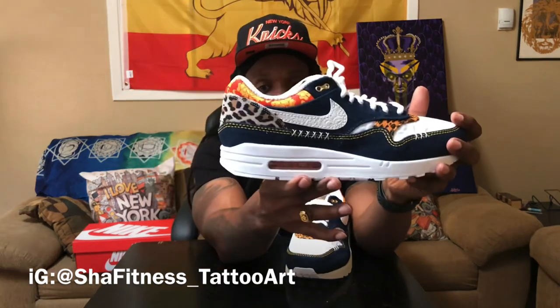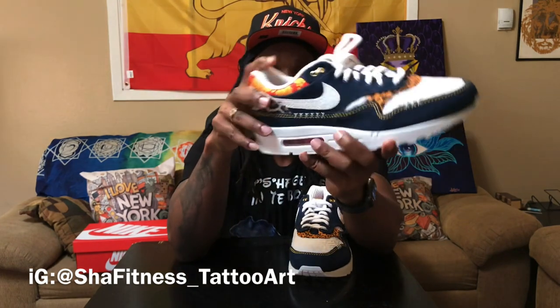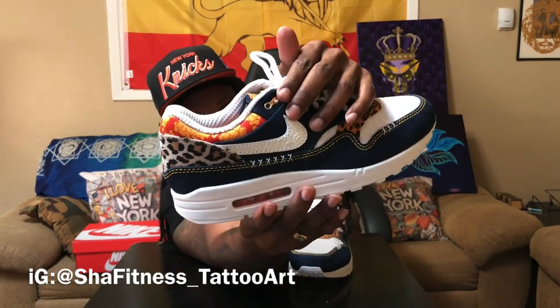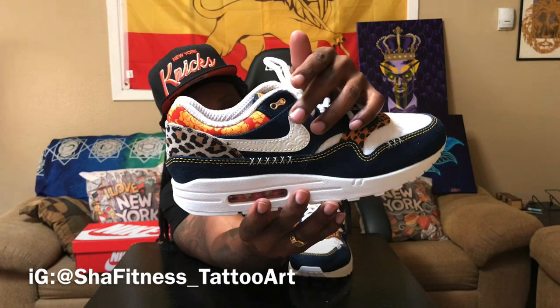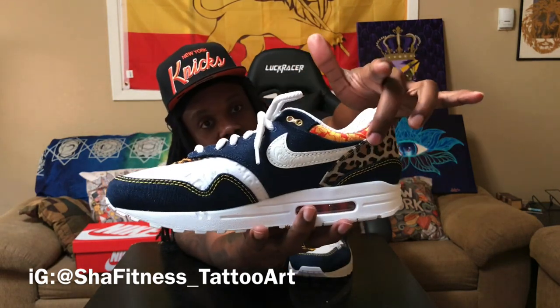Then we got the cross stitching on the side — that's so dope too. Three X's right here — to me that's 30, so we got 10, 20, 30, 40, 50, 60. Not sure if they were thinking Roman numerals but you can attach whatever story you want. Nike arrow in the back, stitched in and embroidered. On the swoosh there's a nice white swoosh with some embossed print along both swooshes.